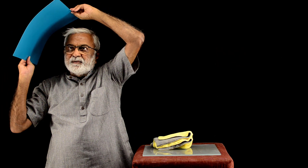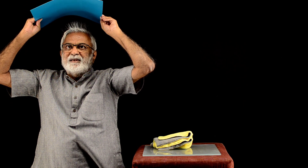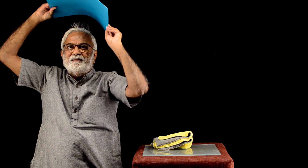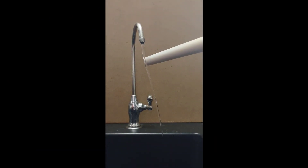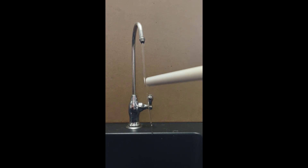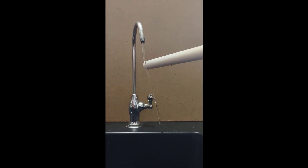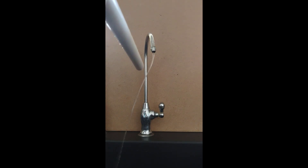Let us see how it affects the hair. I have rubbed the Teflon rod with a piece of cloth and I am bringing a stream of water from a tap. This time the stream is thinner and the deviation is even greater.